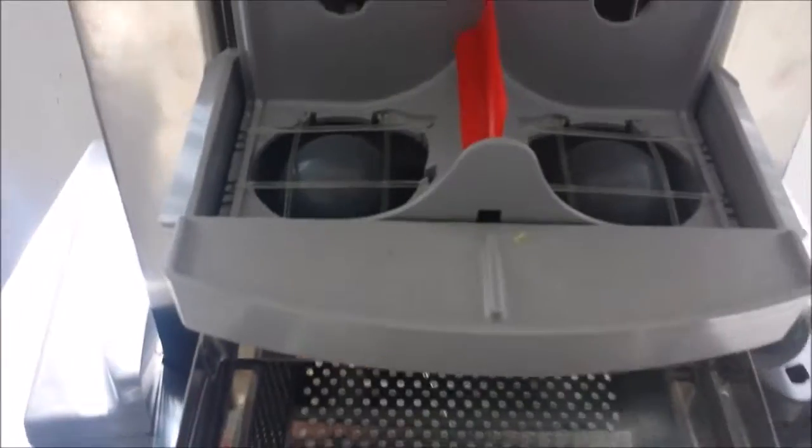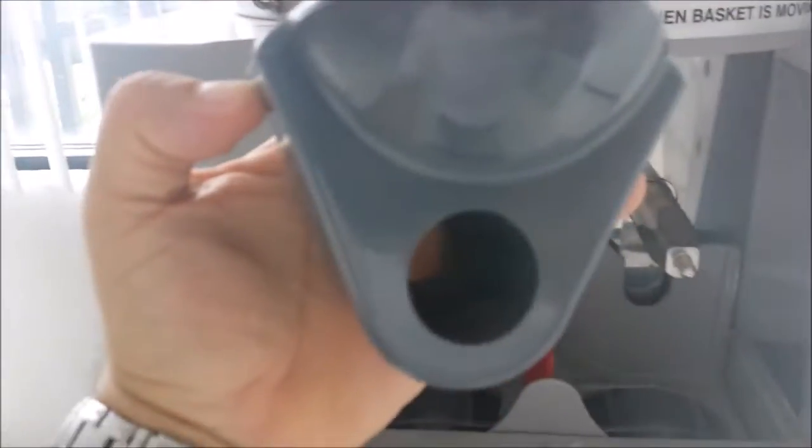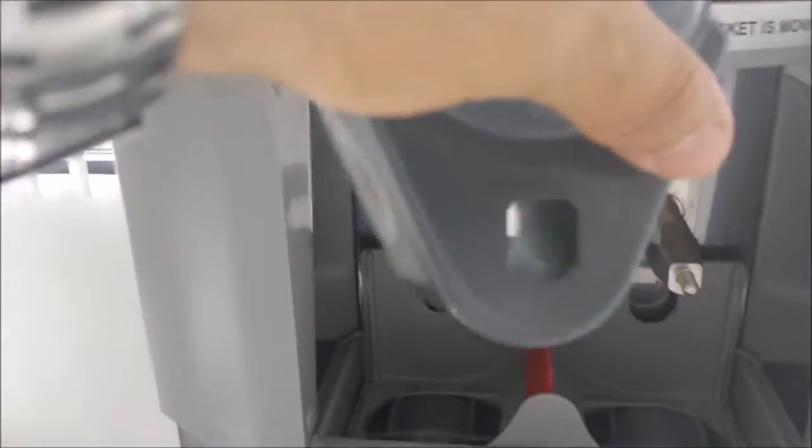Now what you do is you align the holes that are in the plastic with all the connections that are in the machine. Once that is placed, put the cover back on the bolts. The bolts have one side round and the other one not — just put the round side first.